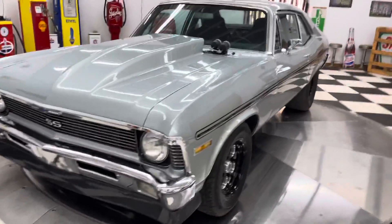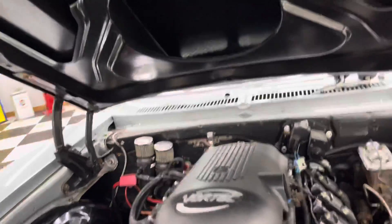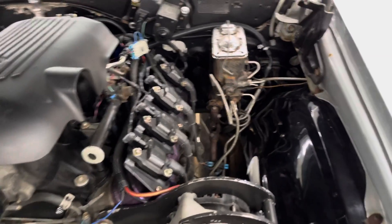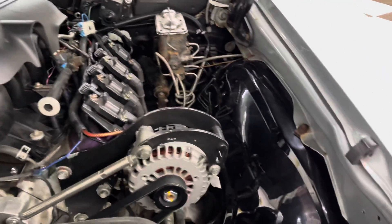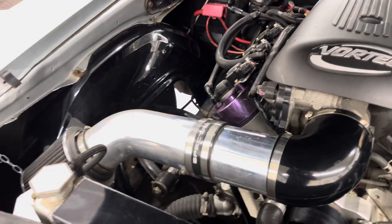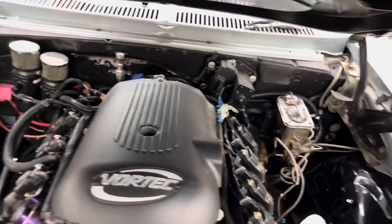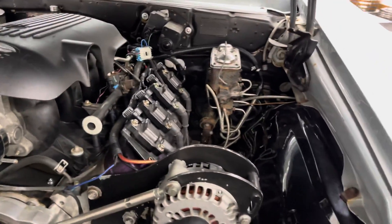The car looks mean. There's the Vortec engine. It's got purple hydro-dipped valve covers, an oil catch can, no power steering, an aluminum radiator, electric cooling fans, cold air intake, headers, and aluminum heads. There's another little chip on the nose of the hood.